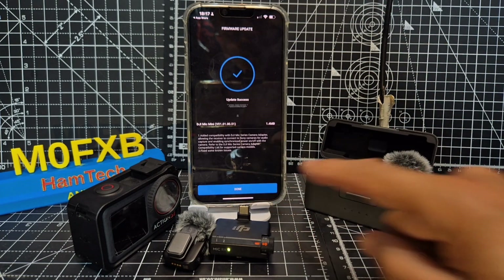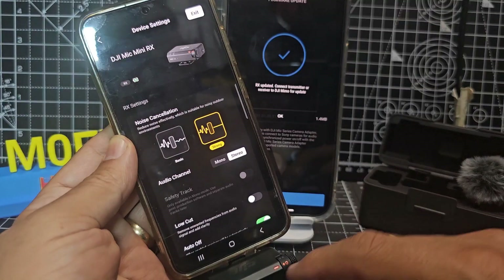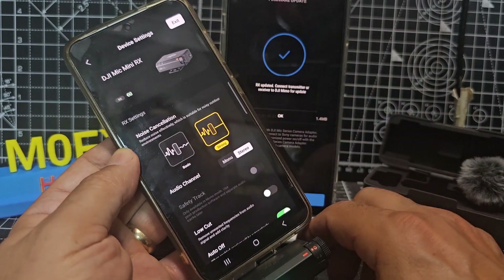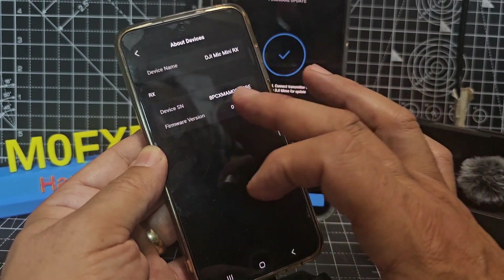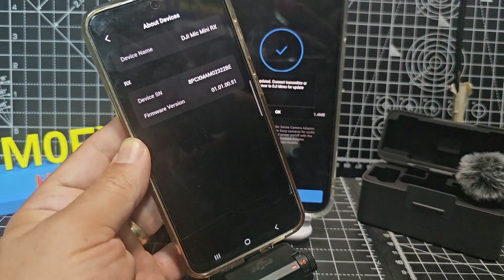There you go — all updated. I'm just going to check that my Android phone will connect, see if it connects with a USB cable. I found if you plug the receiver into your actual Android device, then it detects it. You can go into device management and do firmware, but it's all up to date now. So that's the trick if you're using Android.